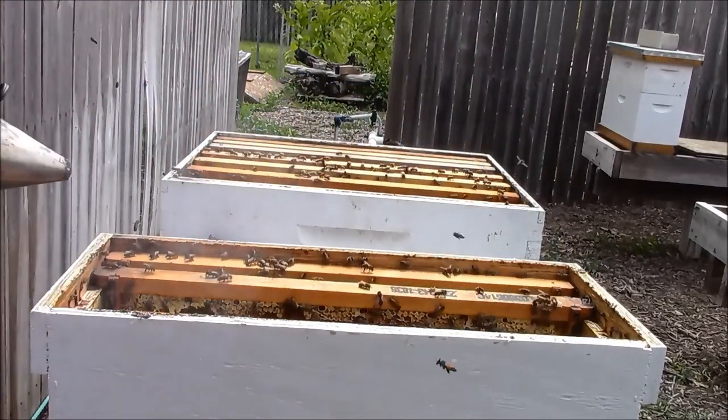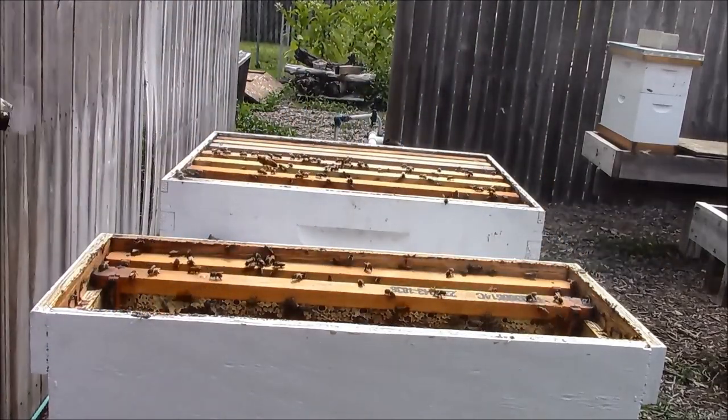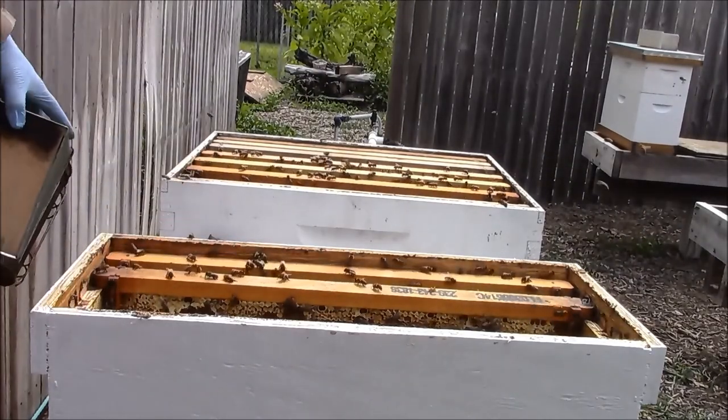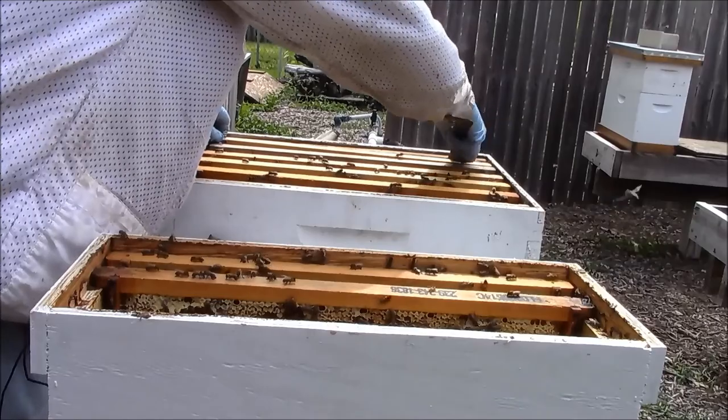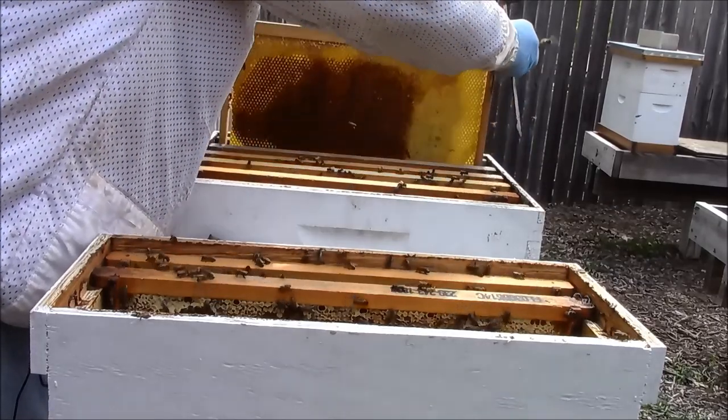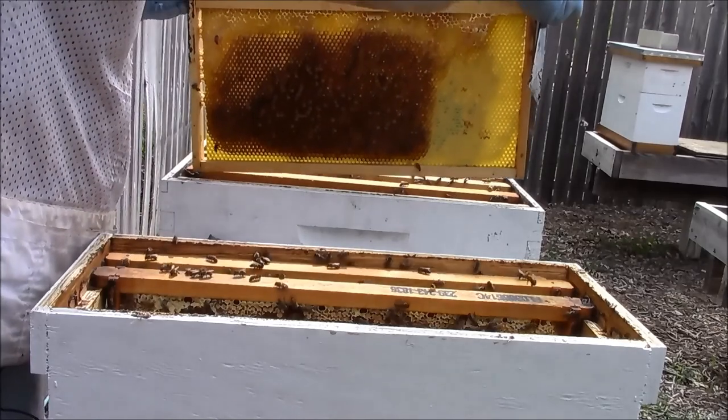If I spot the queen I'll try to show it to you, but I'm not going to go out of my way to look for her — trying not to waste my time and dilly-dally, so to speak. I'm just going to move this extra frame I had here over to this side.